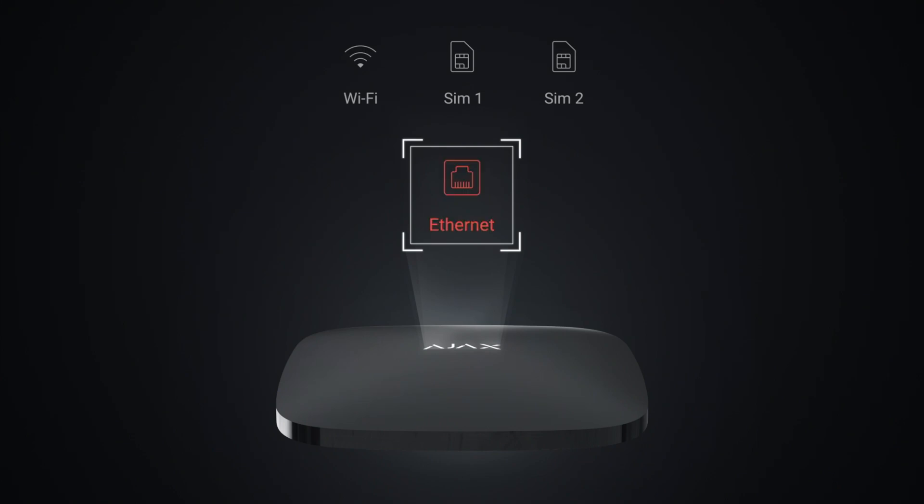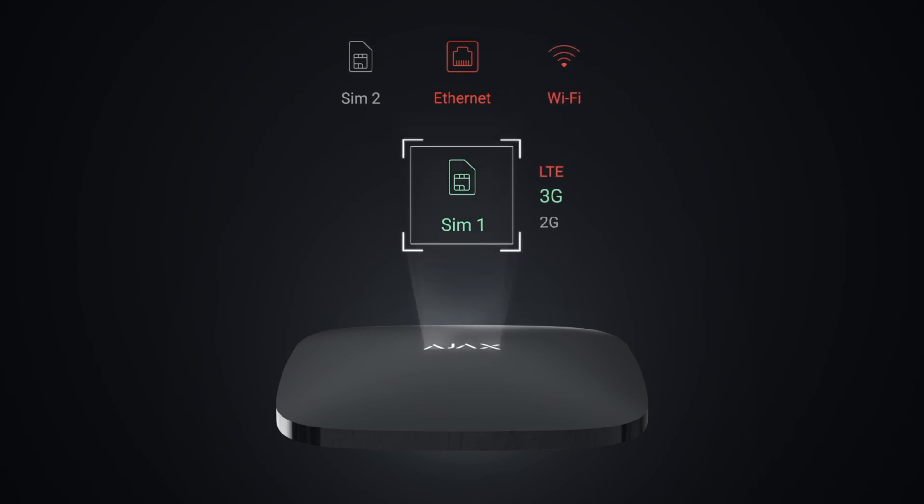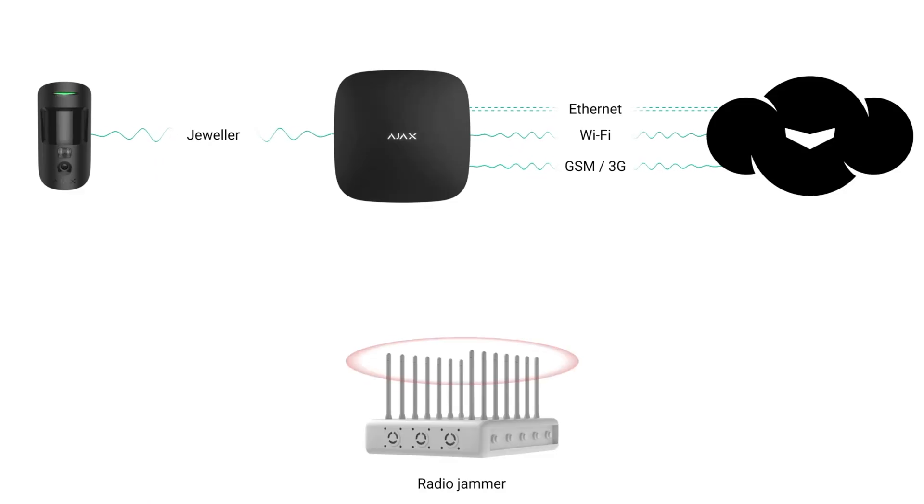Looking at the Ajax Hub 2 Plus, for example — since many people from Europe are using it — you can have up to two SIM cards, meaning your LTE communication can have two providers. So you communicate via GSM (2G or 3G) and via LTE. Yes, these signals can be jammed, but it requires a professional tool, because the cellular tower communicating with LTE and GSM is really powerful.